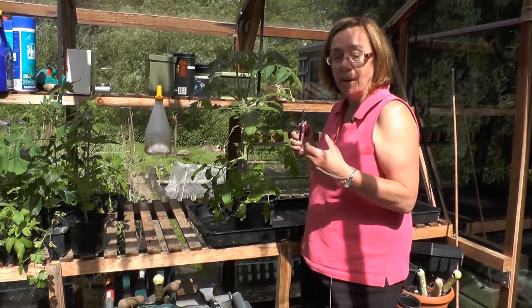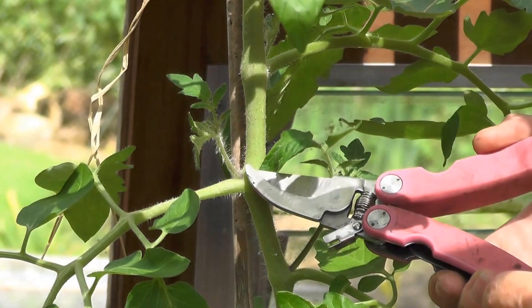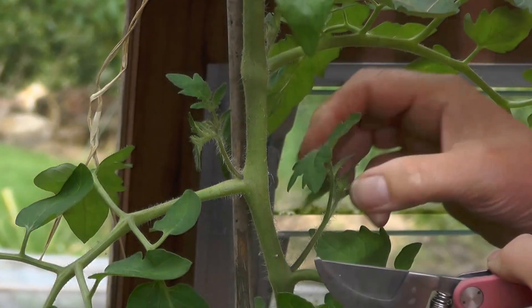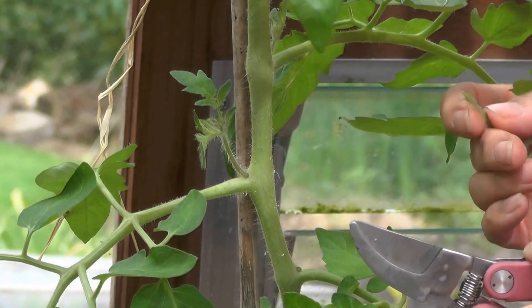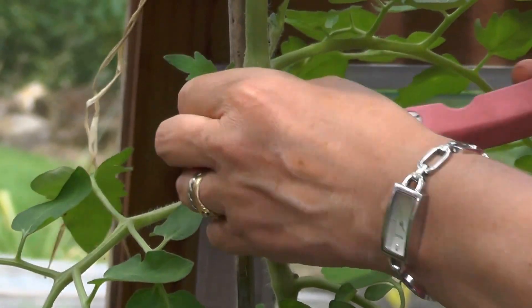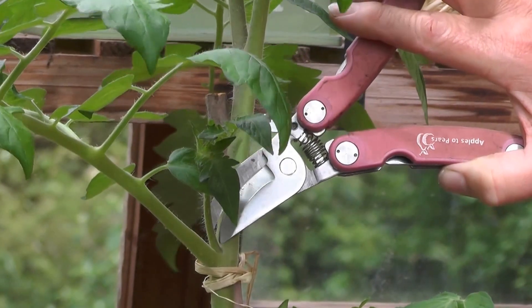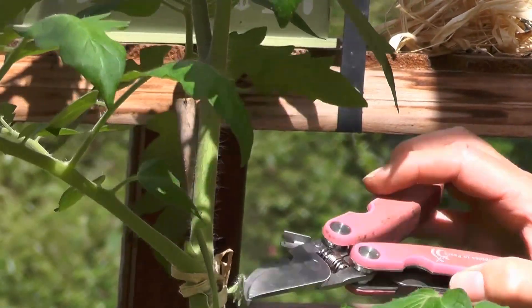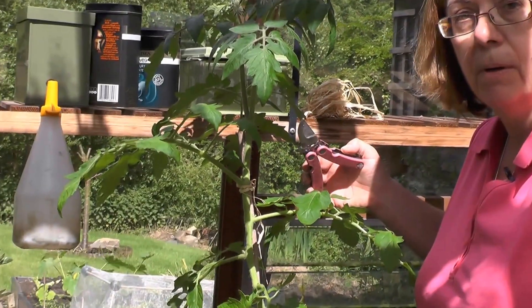We're just going to look in close up at the side shoots and what you need to do to remove them. Here you can see in close up the side shoot that I'm talking about, and another one here. They're very small — you can nip them out with your fingers, but if you do that you might end up with very green fingers because there are a lot of them, so it's better just to snip them out with a pair of pruners. Wherever you see these side shoots you need to snip them off, and they will grow regularly on the plant all through the summer. Keep removing them — it's an essential part of getting a good crop.